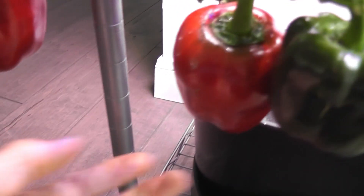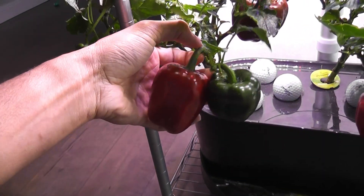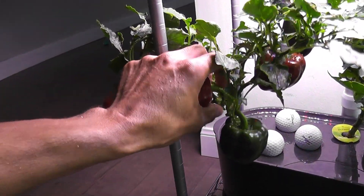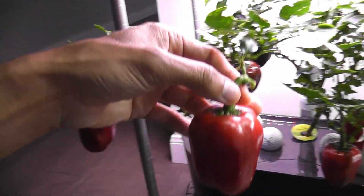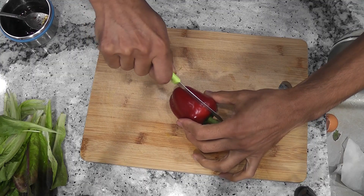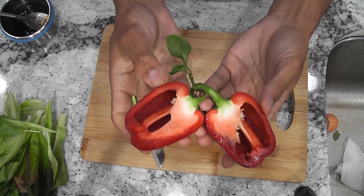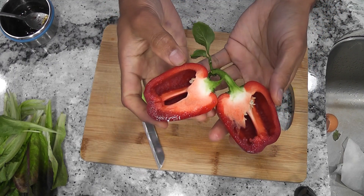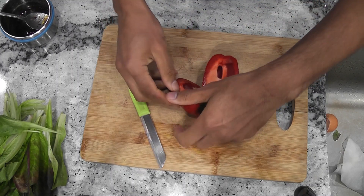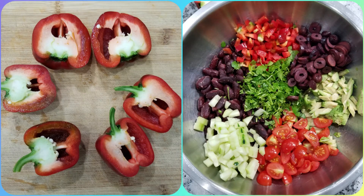Day 212 — many peppers turned red now. I think it is time to harvest and check the taste. Let's cut it and see the inside. Wow, looking so beautiful! I can smell the peppers as soon as I cut them. These peppers are adding very nice color and flavor to my salads.